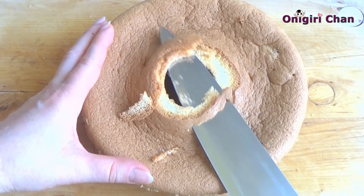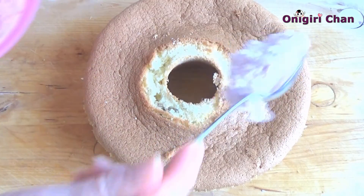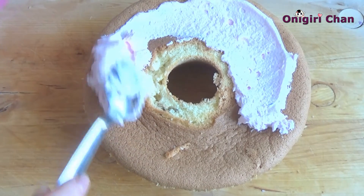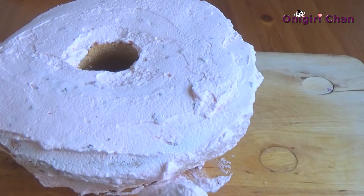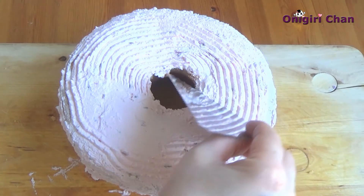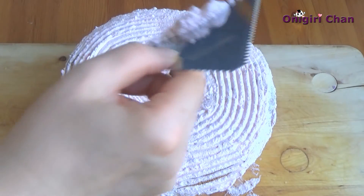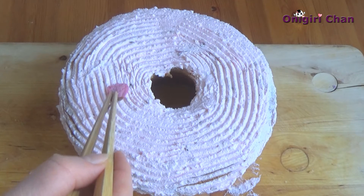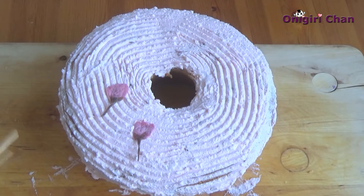Cut off all uneven parts of the cake. Now when the cake is completely cooled, spread the cream. To decorate the surface, give it some nice pattern. And absolutely lastly, let's decorate it with the cherry blossom flowers — they are very tasty with a touch of salty flavor.